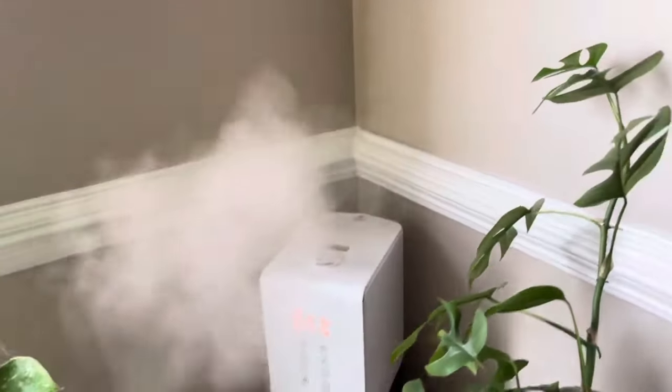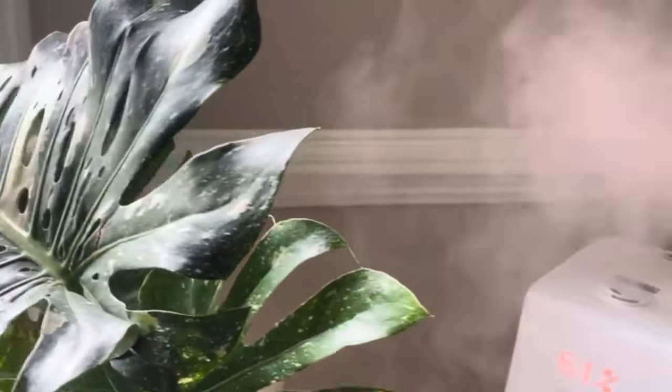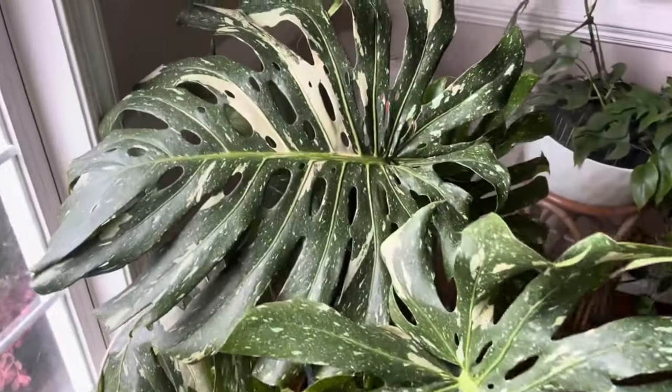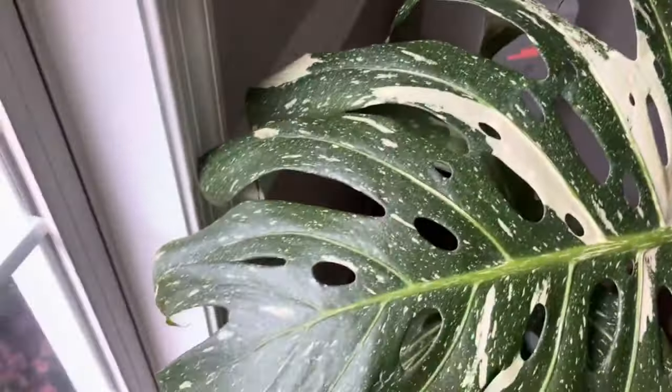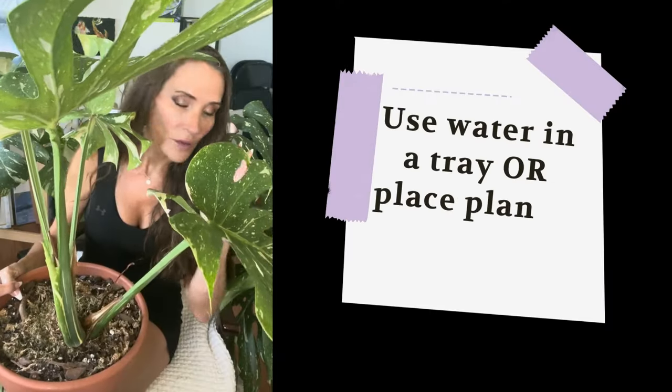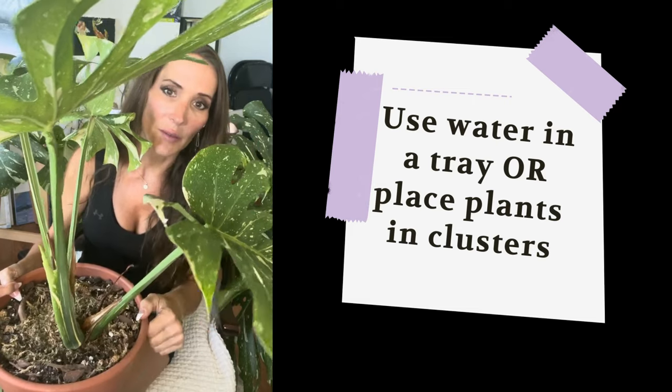Humidity: the Monstera obviously loves humidity — the more humid the environment, the better. You can mist the leaves regularly if you wish. Some people add a little bit of diluted fertilizer in their misting bottles, though I personally don't do that because mine are growing pretty well. You can also have a humidifier — either of those methods are going to be great.